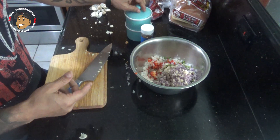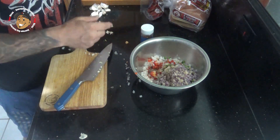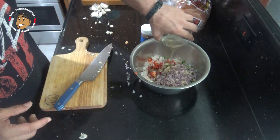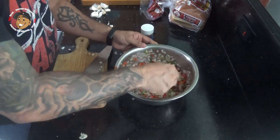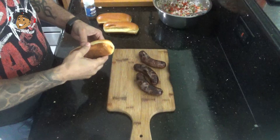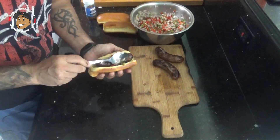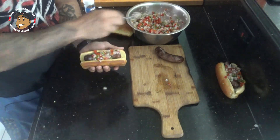While the salsa is sitting, we're gonna heat up our grill, throw our brats on, get them cooked how you like them, and the salsa will be just about ready. Once our brats are done cooking, we're just gonna go ahead throw them in our buns, top them with the salsa, and these are done.